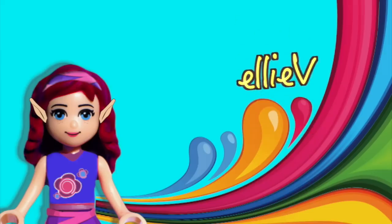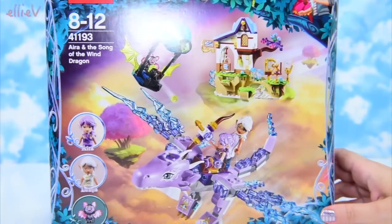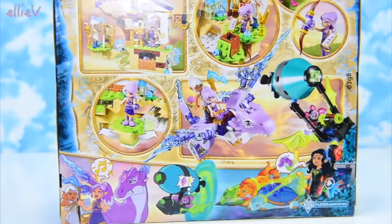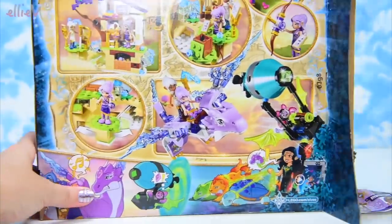Hello, welcome to Ellie V Toys. We are building a Lego Elves set today. I hear you saying 'yay' because I have taken a while to get to these, but they are actually my favourite sets to build because they are so whimsical and so fantasy. They're just visually stunning when they are finished being built. So this one is the Lego Elves, Ira and the Song of the Wind Dragon.